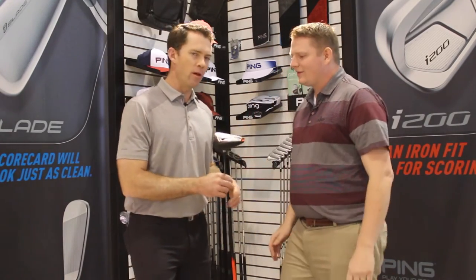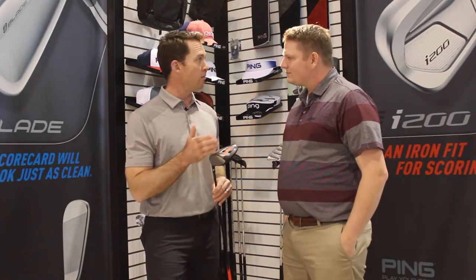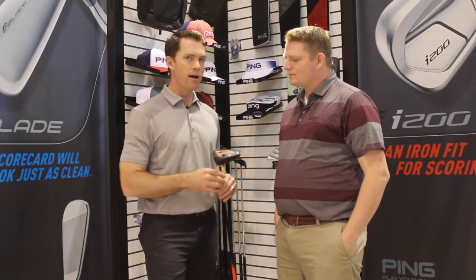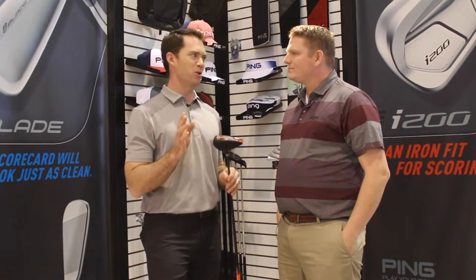I think it's something that we've always invested in — junior golf and having product that's optimized to help springboard those players into the next phase of their golf career, so to speak. So the G812, we named it 812 because it's designed for 8 to 12-year-old players that are looking to kind of upgrade their driving performance in a major way.